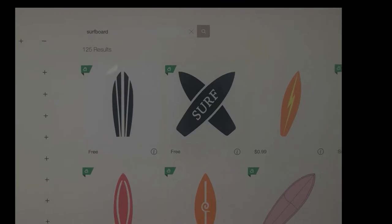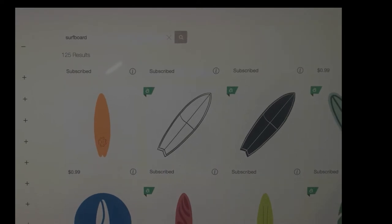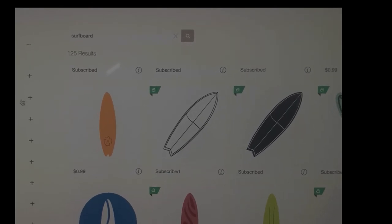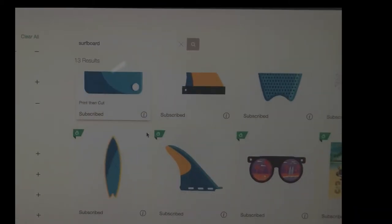There are different types of shapes. You have to figure out what project you want — a card, a cut, or a print-then-cut. I chose print-then-cut for a couple of reasons.